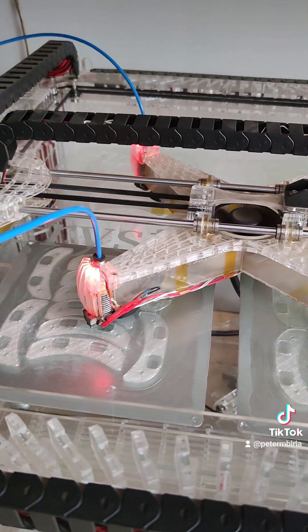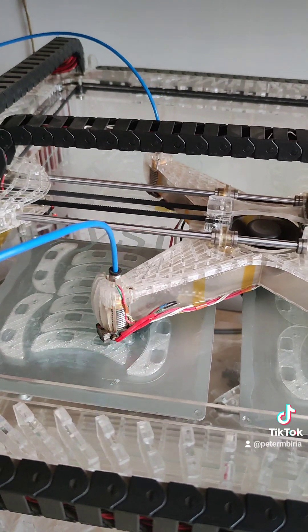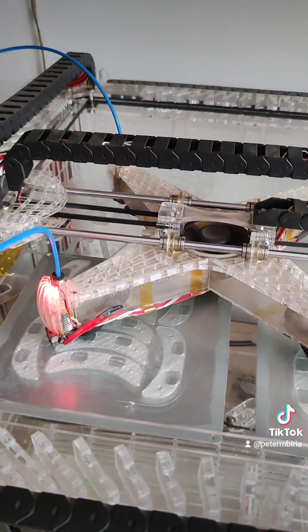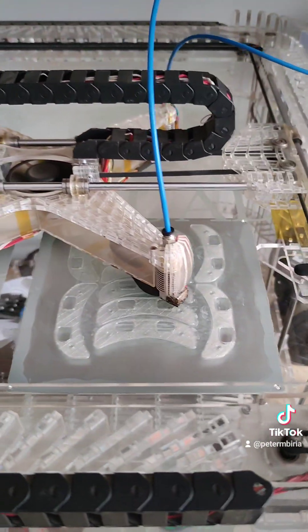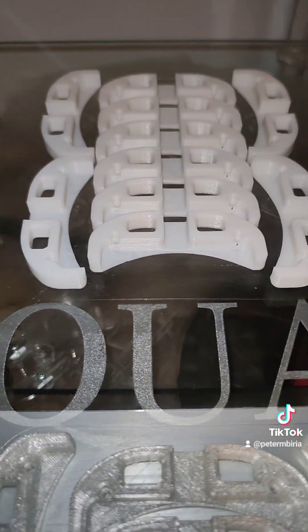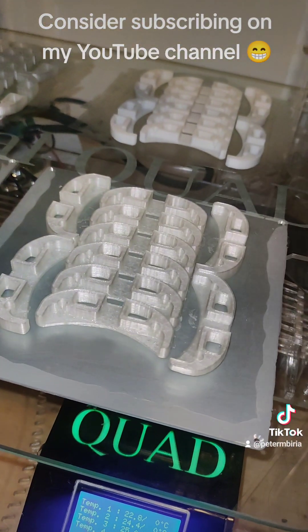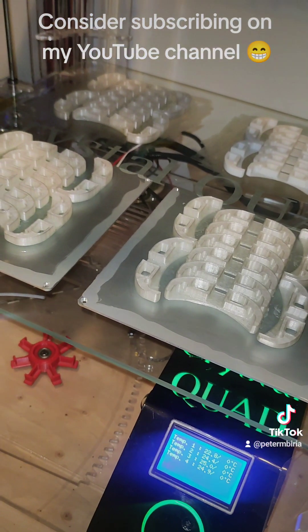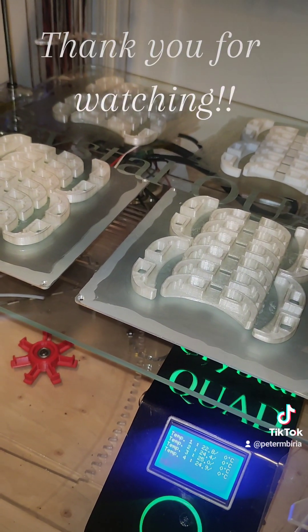This will go on like this for the next six or seven hours, after which the machine will have printed 40 pieces — 10 for each head. All the pieces are done: 40 pieces, and that makes me a happy man right here. This is mass production, the way to go.